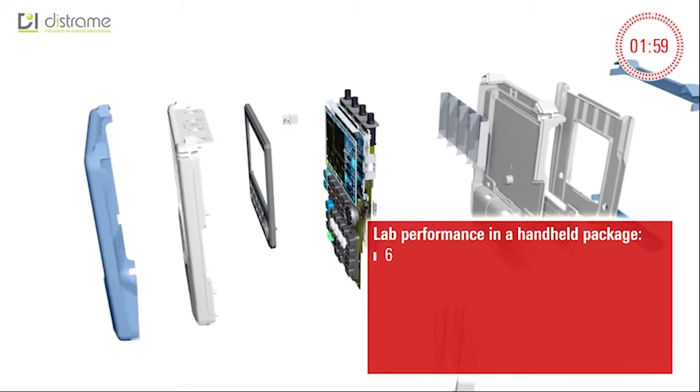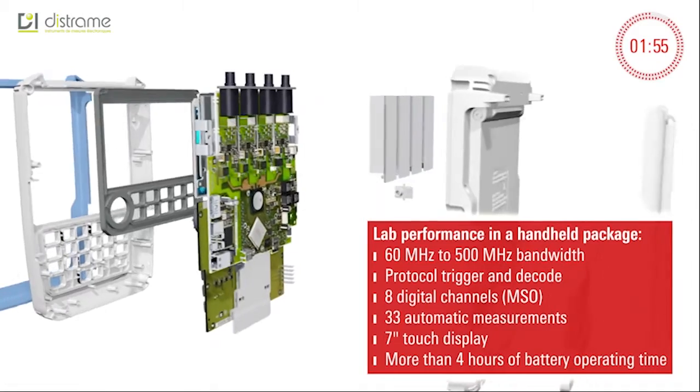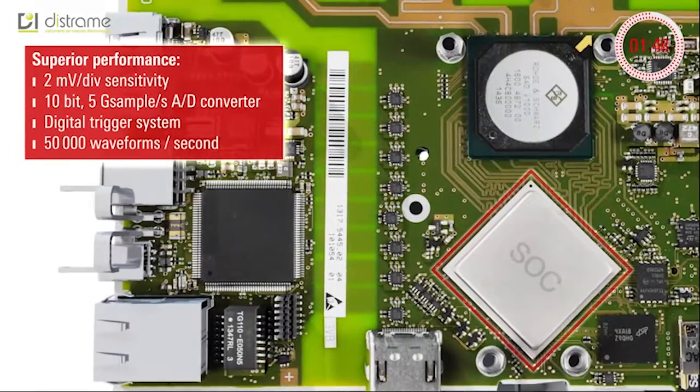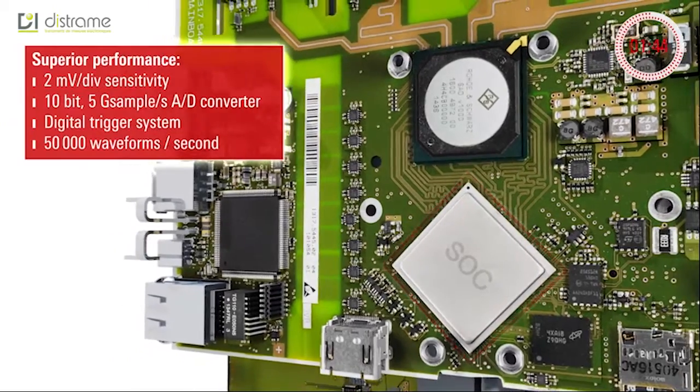The Rohde & Schwarz Scope Rider delivers the capabilities of a lab oscilloscope in a handheld package. Custom designed integrated circuits and the dual-core system-on-a-chip-based processing architecture yield top performance and speed.